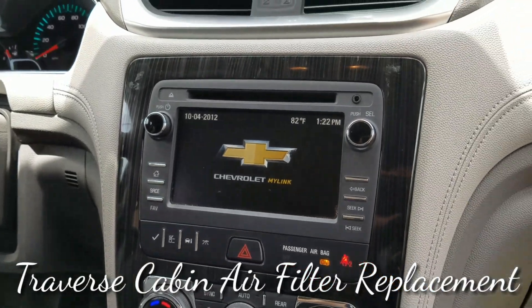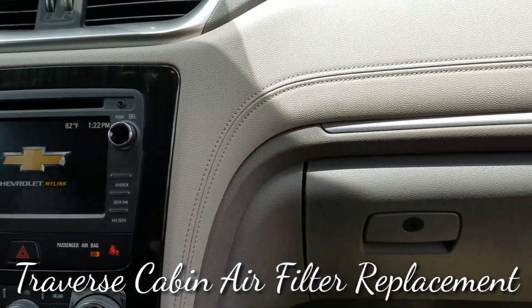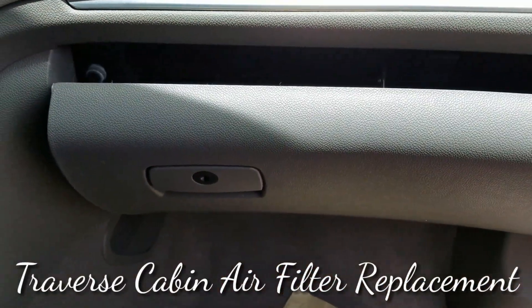17 Chevrolet Traverse — show you how to get to your cabin air filter. Let's go over to the passenger side. Open up the glove box.